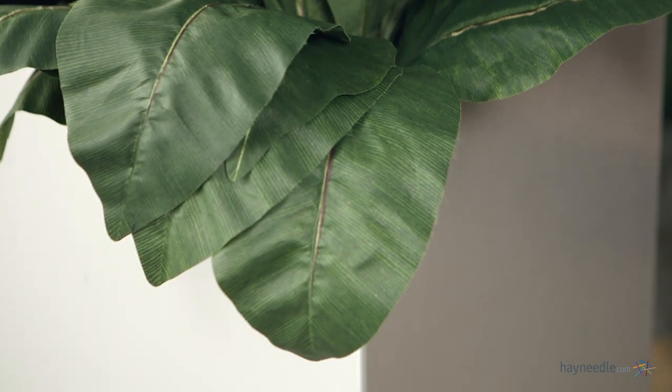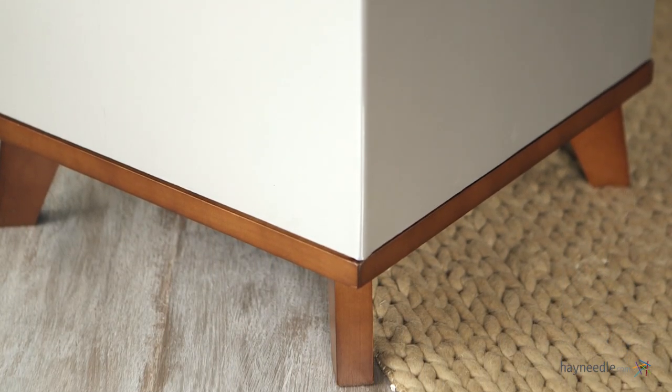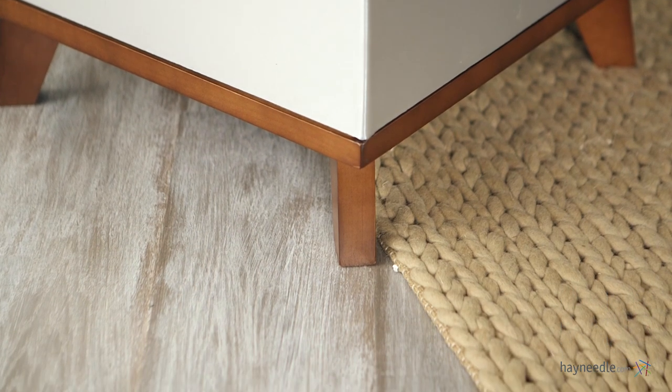This modern planter is expertly crafted from durable aluminum, which is strong and rust-proof, making it versatile enough to be an outdoor planter. It also features a watertight seal for no leakage, giving it indoor versatility as well.